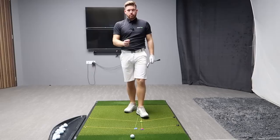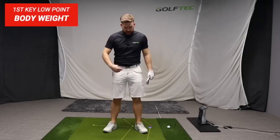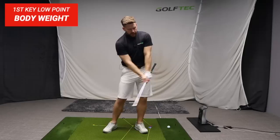Today's video covers the three things that control where the club hits the ground. The first is body weight, measured from the centre of the hips and shoulders. At setup, we want to be slightly forward with the lower body weight. Then in the backswing, we want no shift away from the ball. And into the finish, the hips move forward of where they started.